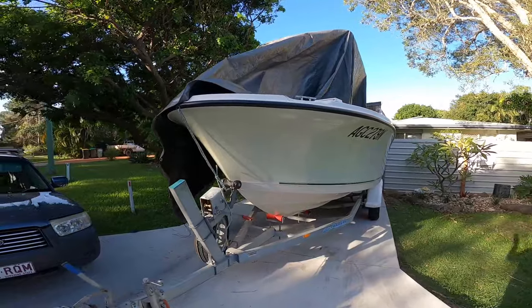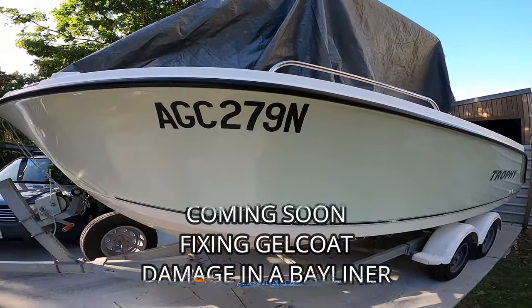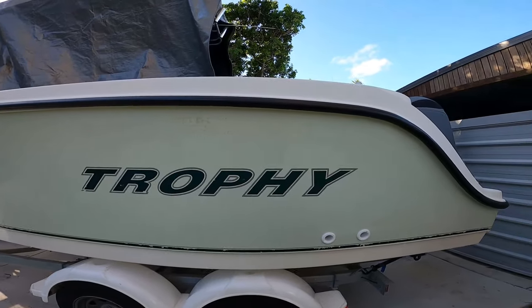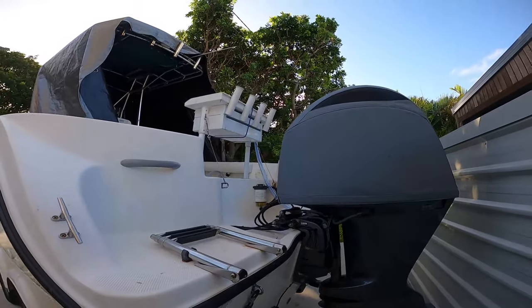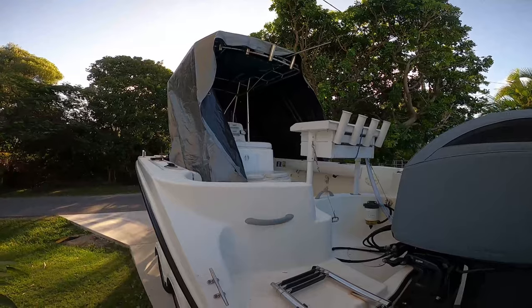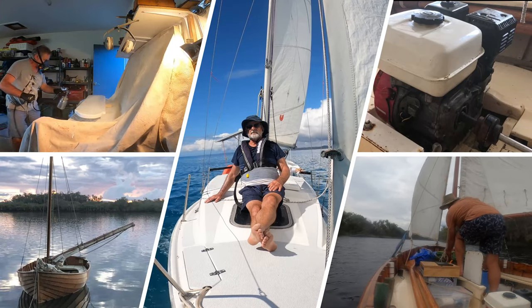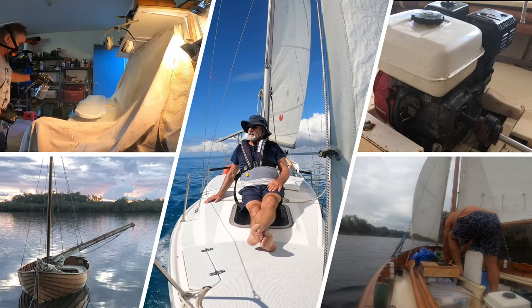Have I gone over to the dark side? No, just fixing up a Bayliner Trophy for a friend who promises to take me out fishing one day. Thanks to the subscribers and regular watchers — you're appreciated. If you do enjoy watching these videos, give it a like and subscribe to the channel. About 75% of the viewers aren't subscribed, but if you were, it would help me promote the channel so more people get to enjoy the variety of things I enjoy doing with boats.